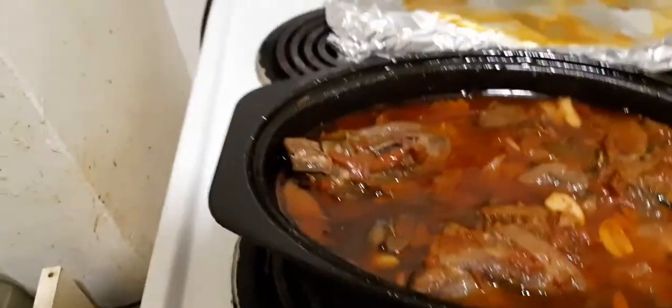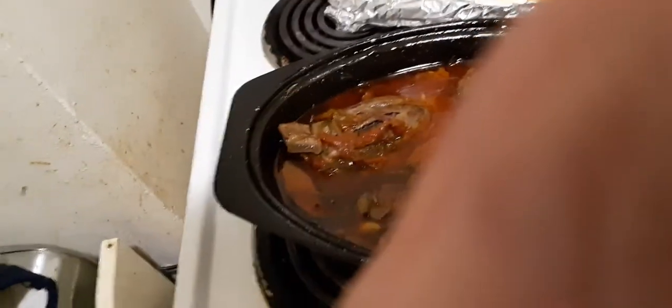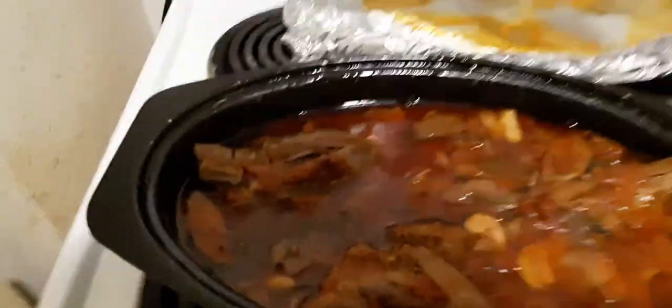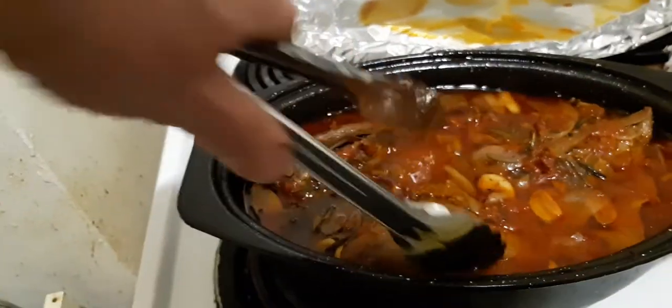These babies might actually be done already. It's really awkward filming one-handed. My hand is blocking the lens. Unfortunately I'm going to upload this as-is because I don't have time to edit it.